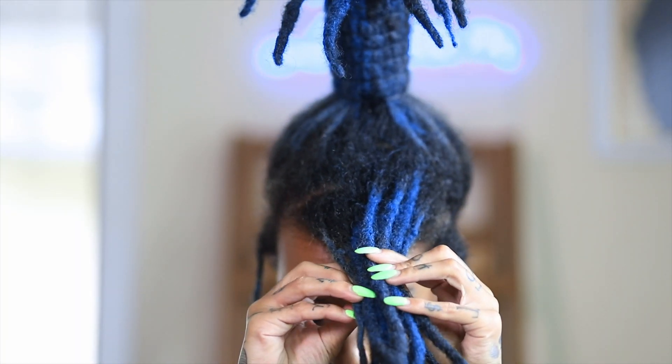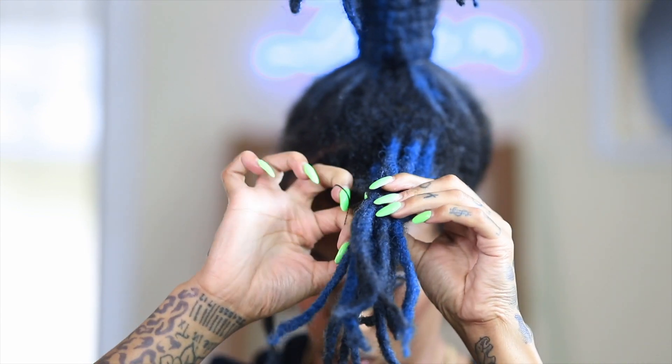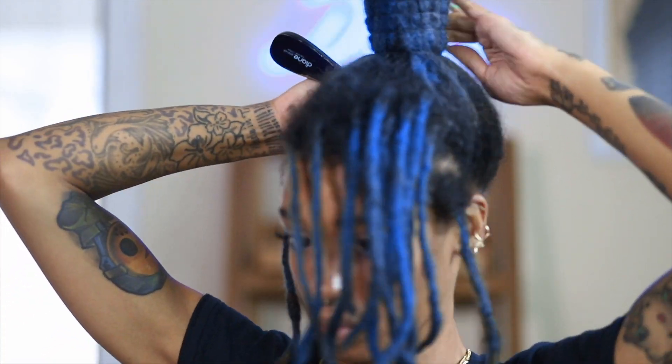Once I'm done with my tower, I'm going to begin swooping and pinning my locks to create that bang. I will say this was harder than expected, so make sure your schedule is open today because you will have to play around with this.